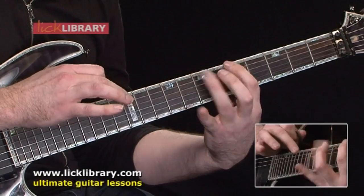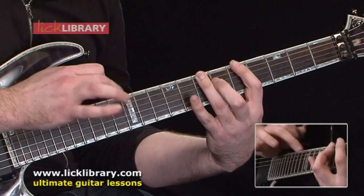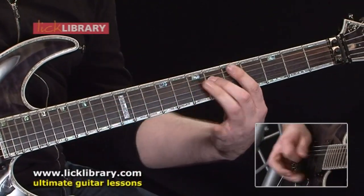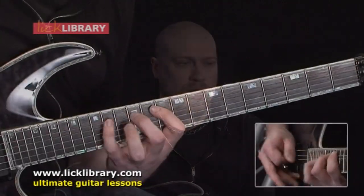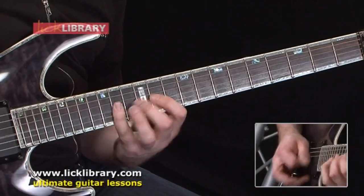Technique-wise it's probably not for really advanced players — it's more a basic introduction into being able to play old school metal and rock type licks. There is a lot of things that do require speed, so it's taking simple pentatonic ideas or some single note runs, and the concept behind them isn't too difficult, it's just the execution that you need to work on, but I think that would stand you in good stead for learning stuff that's a lot more difficult.